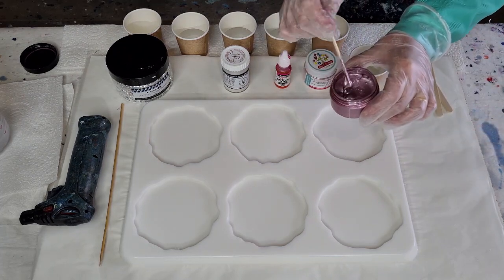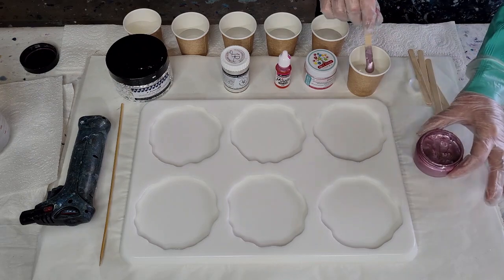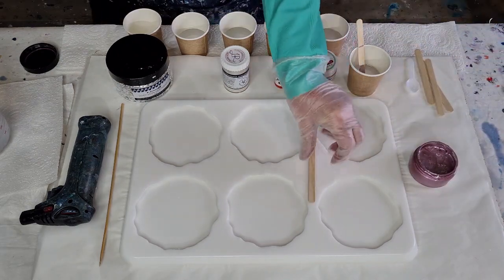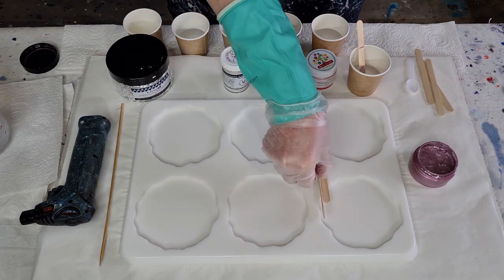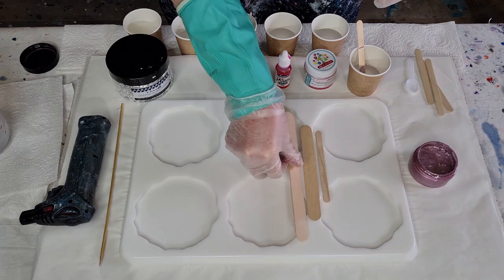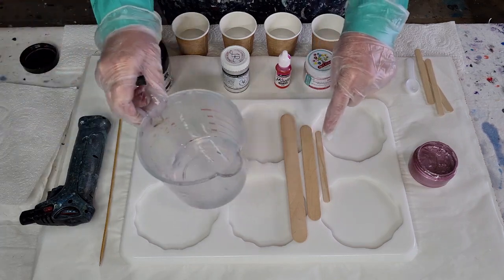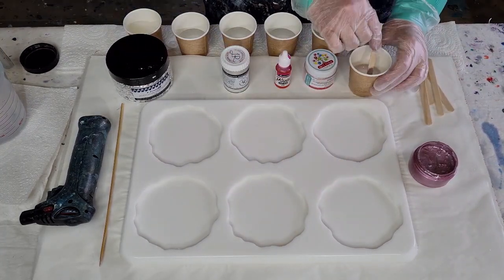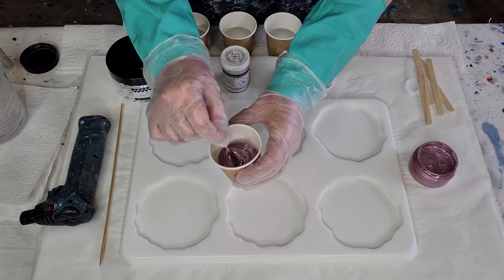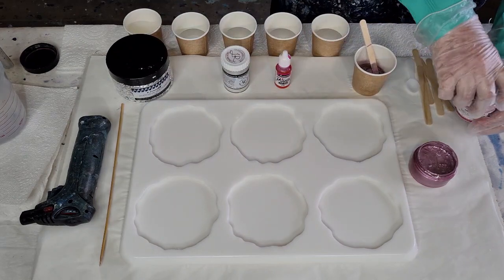I'm not sure how much to put in — let's just do that. I've got three different size sticks — there's the small one, a medium one, and then there's the big daddy. I usually use the big one for mixing my jug of resin, and the little one for my little cups. They're tongue depressors. I'll mix everything off camera.